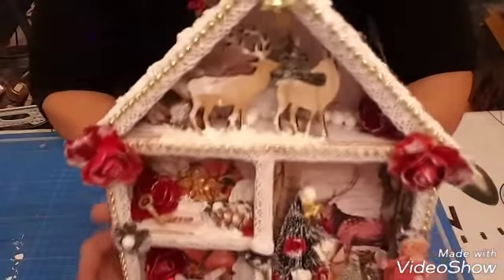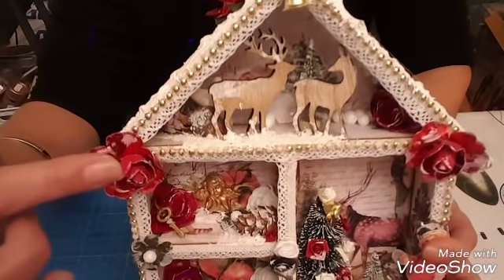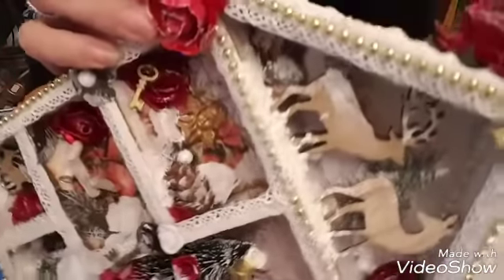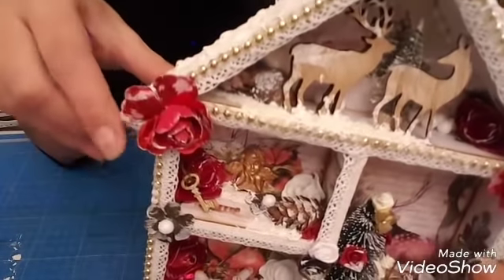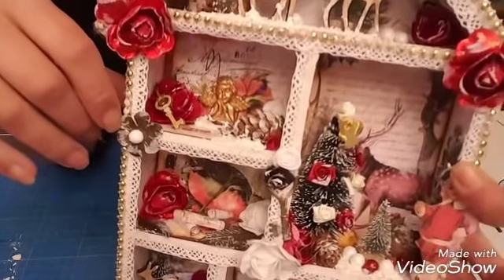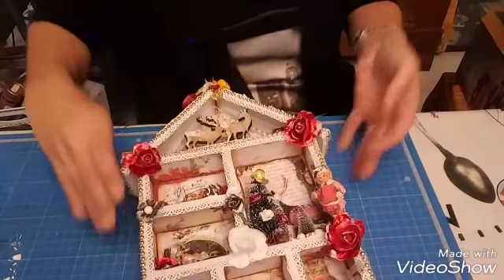Voilà la maison que j'ai réalisée, avec de la dentelle, des serres, des sapins, des boules de pin, des roses, des petites boules qui font un peu boule de neige. Le papier c'est du papier Stamperia, c'est la collection de Noël.